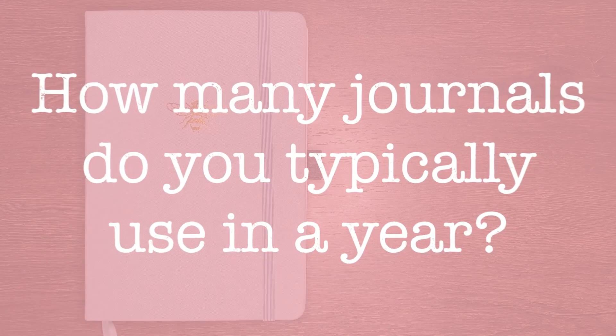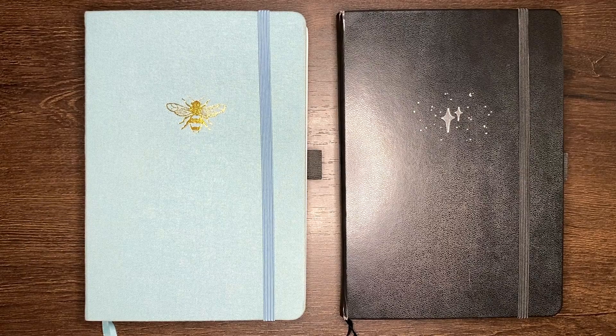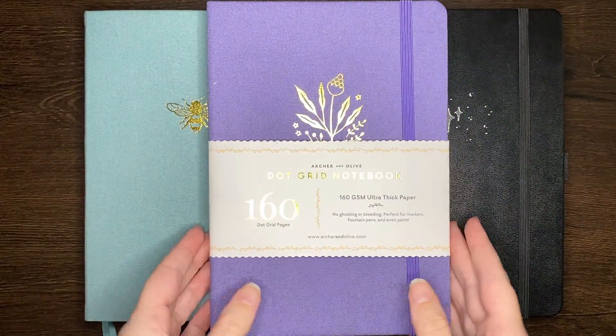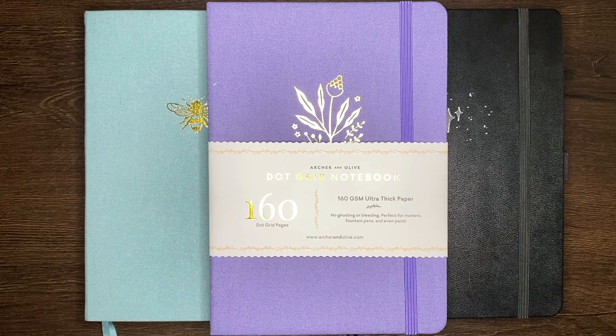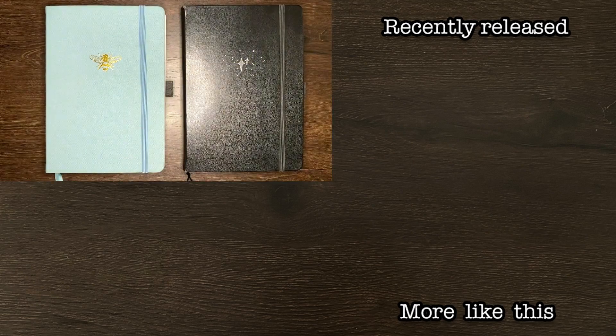Question of the day for you though — how many journals do you typically use in a year? Mine normally last me about six months, but I'm somewhat considering seeing if I wouldn't be more comfortable using more journals next year, just to give myself a bit more freedom to do non-productivity related pages. But we'll have to wait and see what happens.